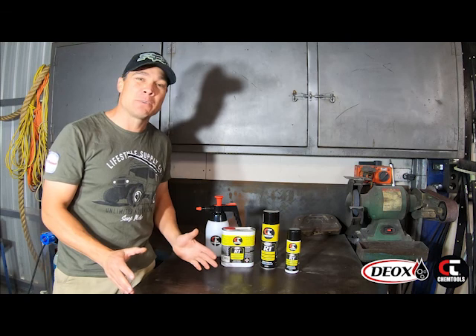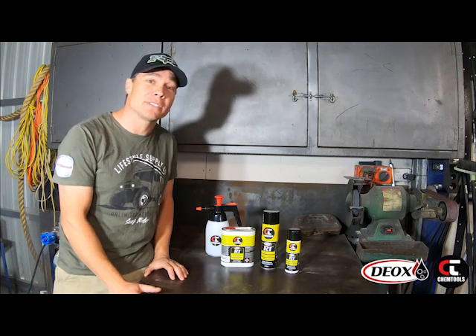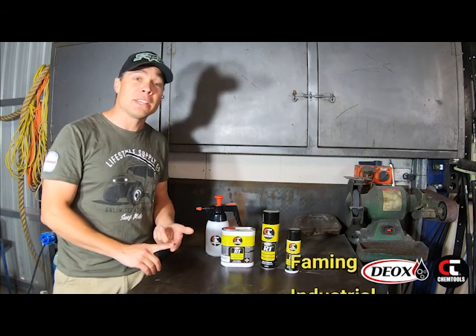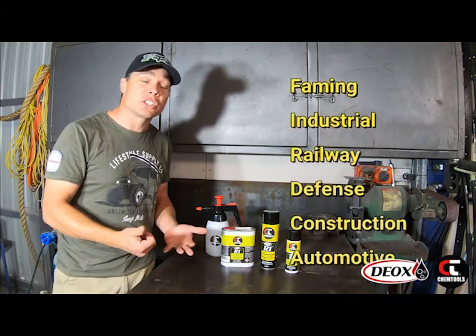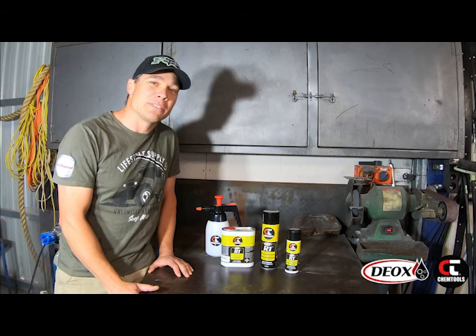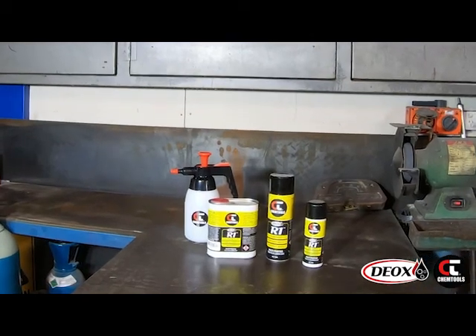Today we've been able to give you some quick demonstrations of the applications that R1 can be used for. But it doesn't stop in your home or your small workshop — this stuff goes beyond. We've got farming, industrial, railway, defence, construction, and automotive. So I encourage you guys to give R1 a go and share some of the uses that you've come up with. Thank you.